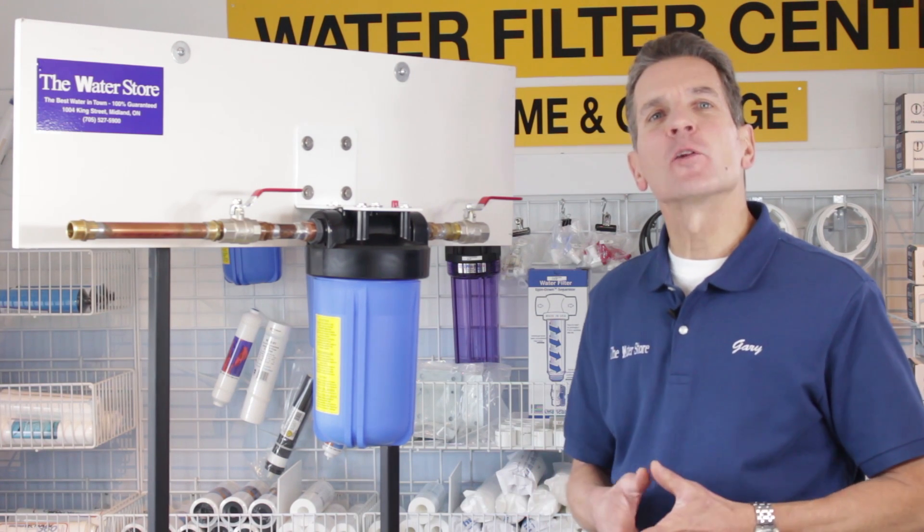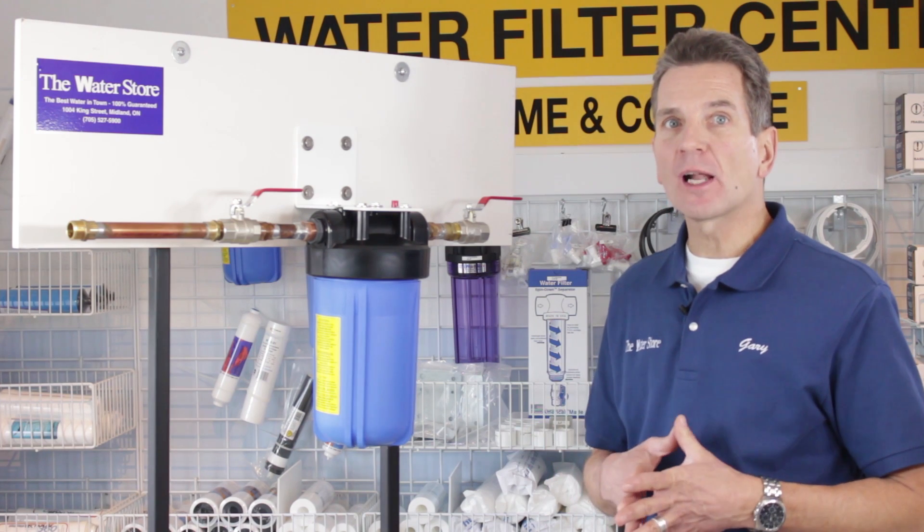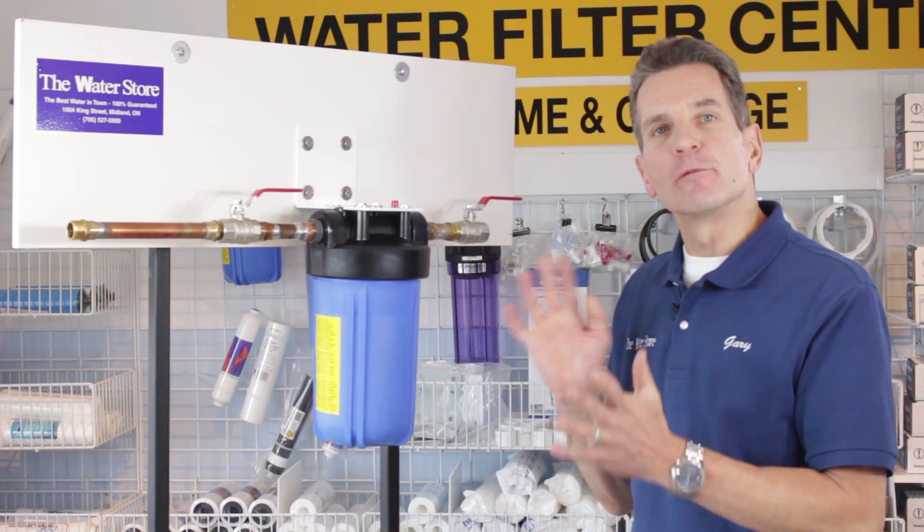Hi, I'm Gary the Water Guy and I own the Water Filter eStore and the Water Store in Midland, Ontario. Today we're talking about how to install a whole house filter for your home.